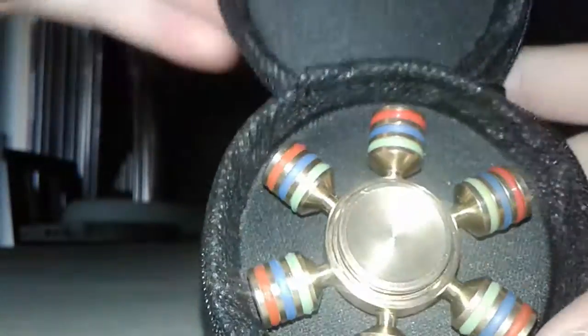A new fidget spinner. It was $20, very expensive. But you'll see why right now. Look at this thing, it's really heavy also. Comes with a nice case.